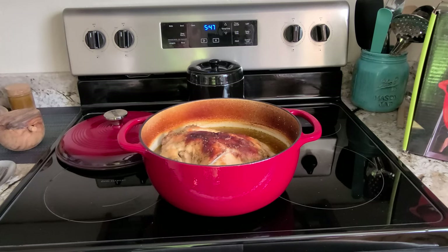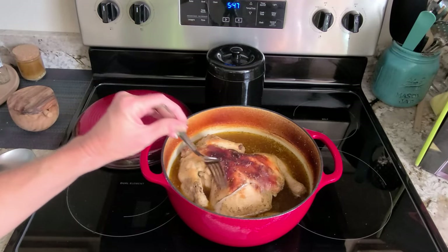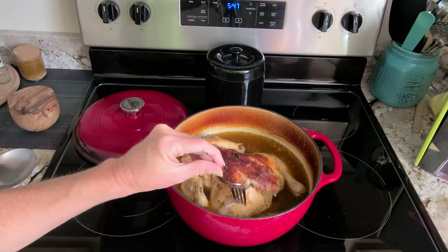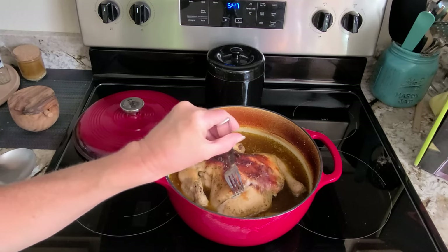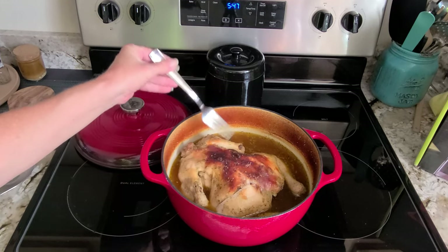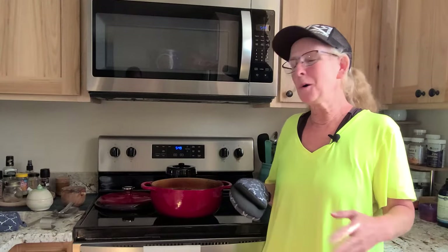I want to bring you in and show you what is inside. This chicken has been cooking in the oven — as you can tell, it is like fall-off-the-bone soft. It has all the liquid, the marinade you can put in there. This chicken is going to be delicious.